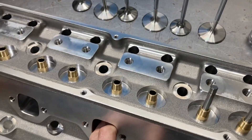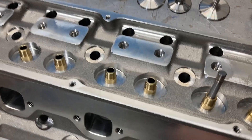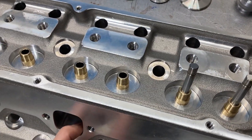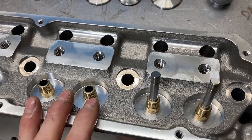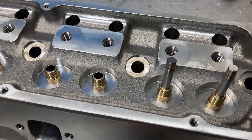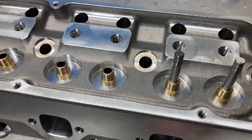I started digging through the various spring companies to see what's available in this small a diameter. Comp didn't have anything, but Pack Racing did have some valve springs that would fit in this pocket. I looked at the number — it's a 1238X — and I thought that sounded awfully familiar.